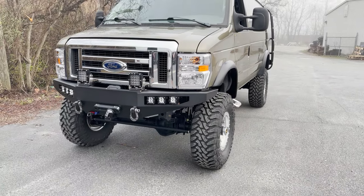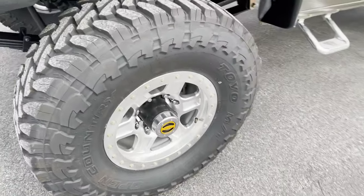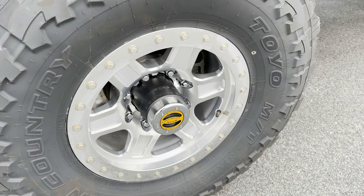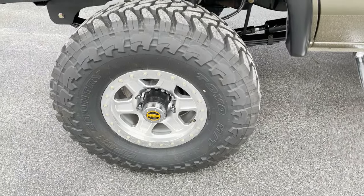It does have our 8-inch lift on 37-inch Toyo mud terrains. The wheels are from our good buddies at Innovate Racing. In my opinion these are the best, sexiest wheels on the market — 17 by 8.5, forged and machined here in the US.